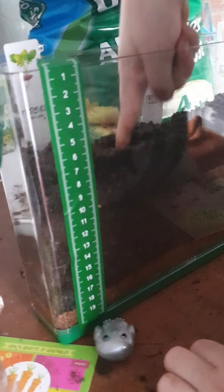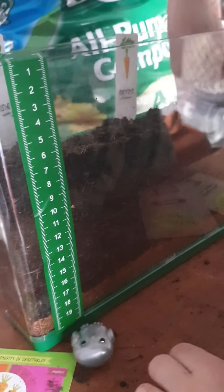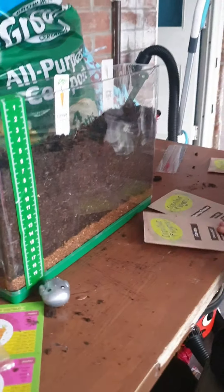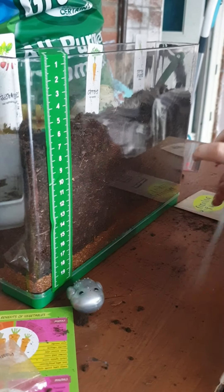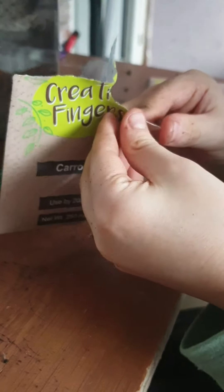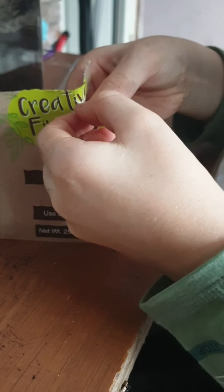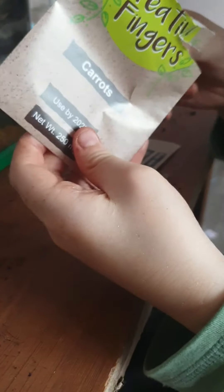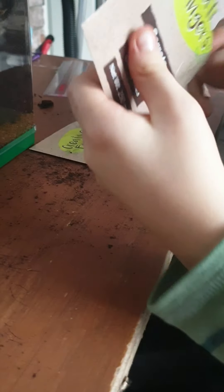So what are you doing? Putting the holes in. What are the holes for? Seeds. I want to put in carrots. Let's see what the carrots look like. They're hard. Carrot seeds. Right in there.